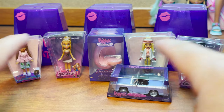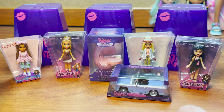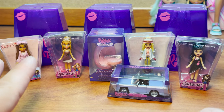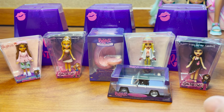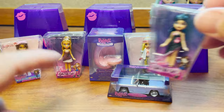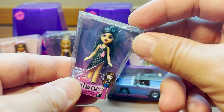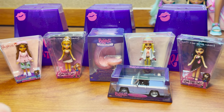Alright guys, here are the three Miniverse Mini Bratz Series 2 that I opened up today. We got some fantastic pieces — super excited about the car and the chair, it's just so iconic. I love that they're giving us more of the additional series that were inside the original Bratz line, like Girls Night Out. These mini versions are just so cute. You can store them in the box or outside the packaging — they did a great job giving us both options.